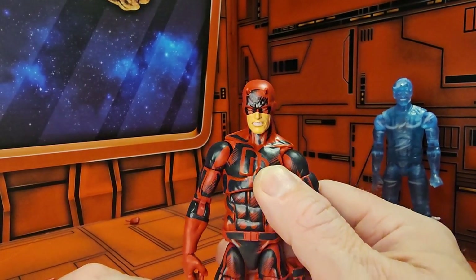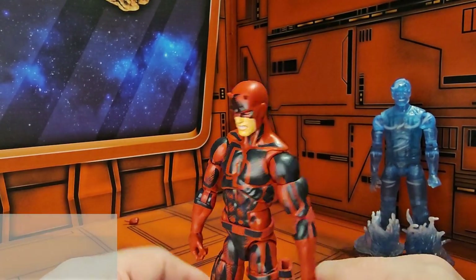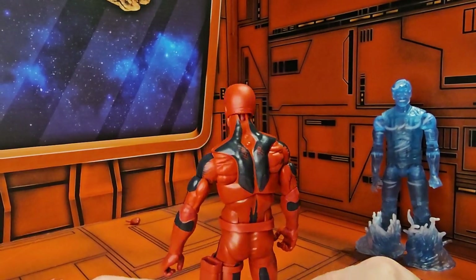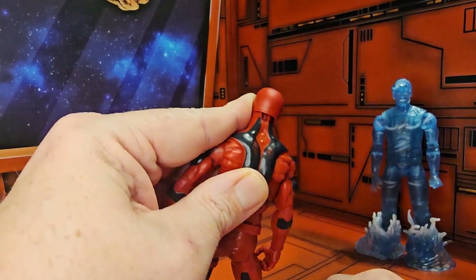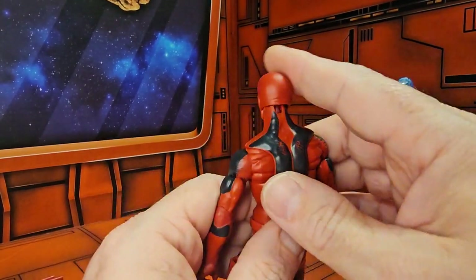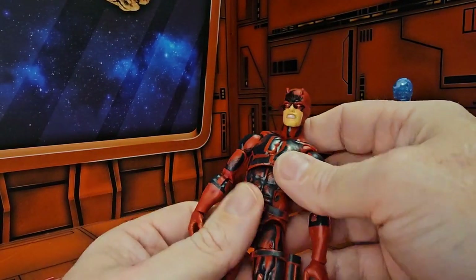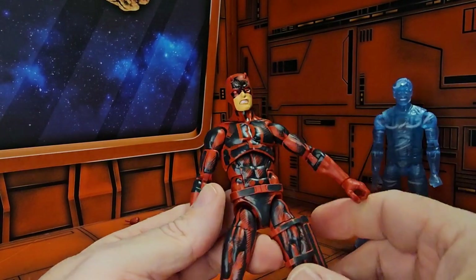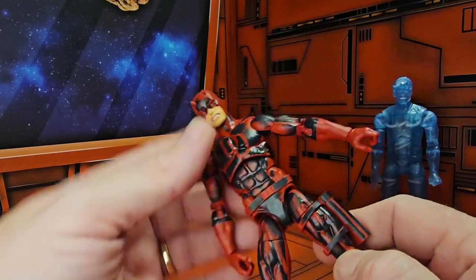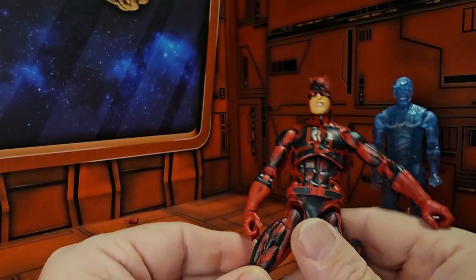Daredevil is red and black all over — looks like he's got the shadows going heavily on that. My Daredevil's ab crunch looks to be out of whack, so I'll have to straighten that up a little bit.